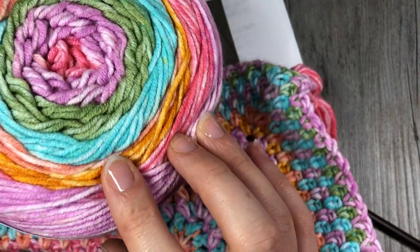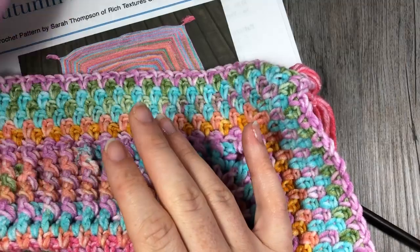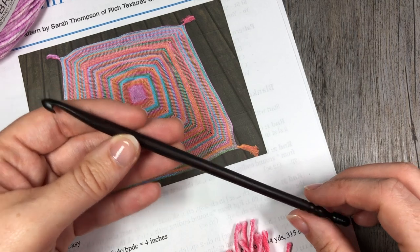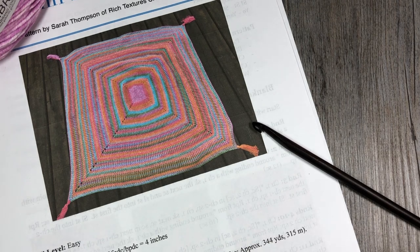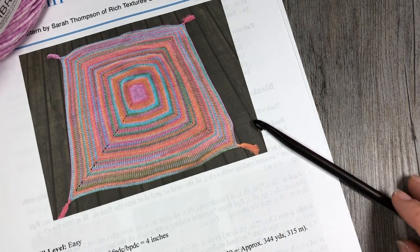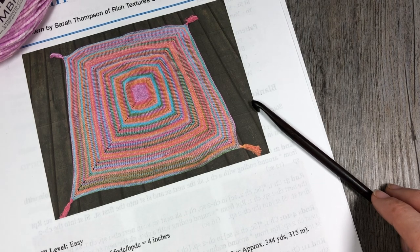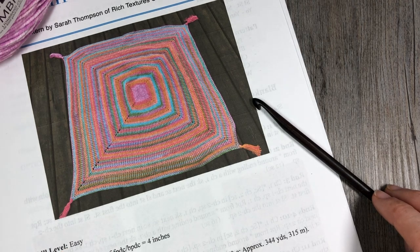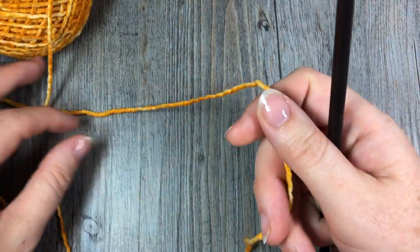I have used nine of these cakes — about eight and a half, with a little bit left over of the ninth one. You'll also need for this project a six millimeter crochet hook, and then of course a yarn needle for weaving in your ends and a pair of scissors to fasten off. You can find the written pattern on my blog at richtexturescrochet.com — the direct link is provided in the notes for this video.